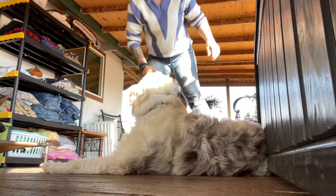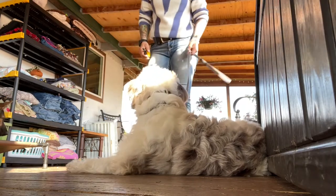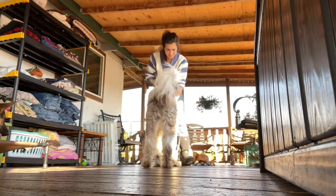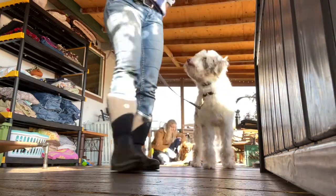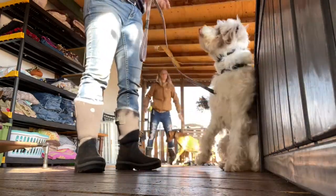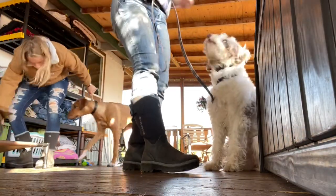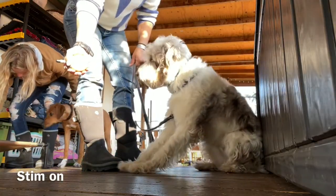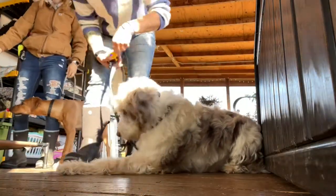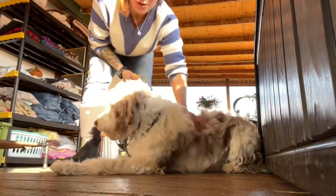Good, down. Sit — good. No click on that one, I could have but I was a little slow. Down — yes, good girl, very good. And we'll call that good.